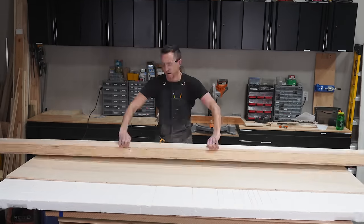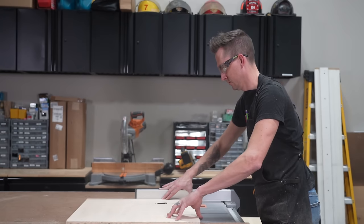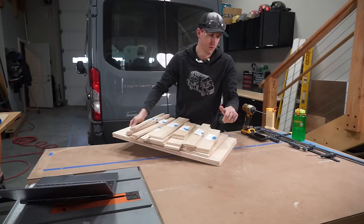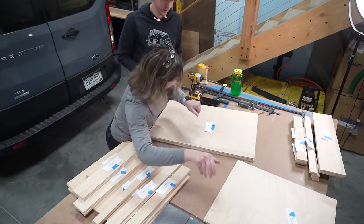We cut our larger pieces of half-inch birch with a circular saw and then cut our smaller pieces with the table saw, and we're left with a bunch of rectangles.